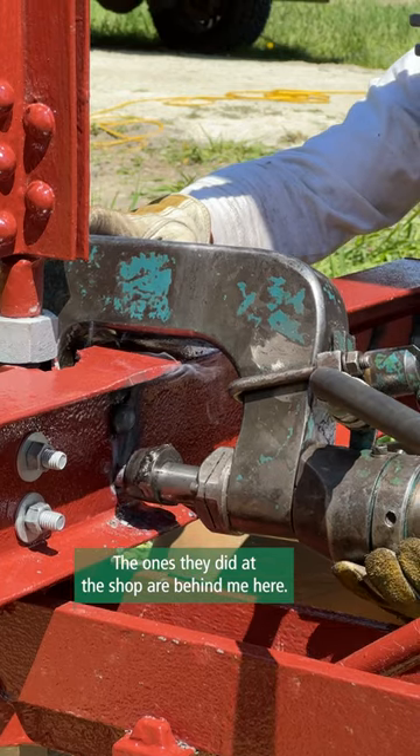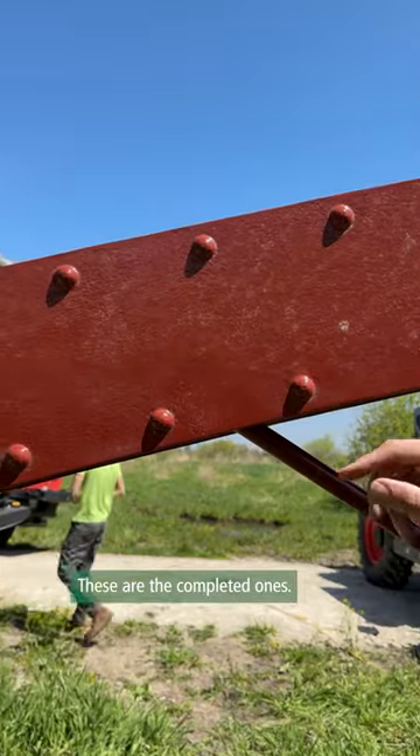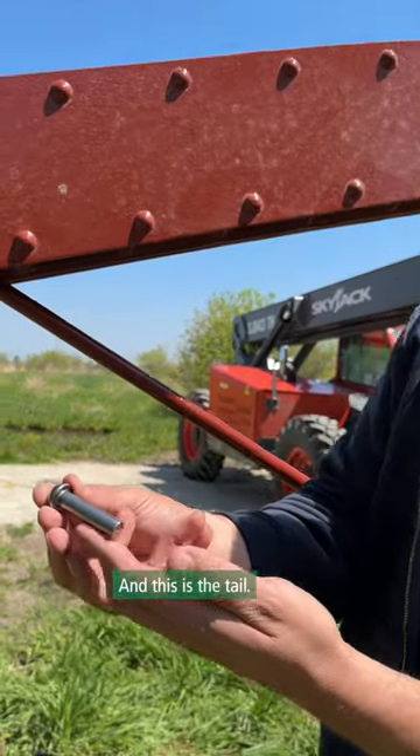The ones they did at the shop are behind me here — they've already been painted; these were done off-site. These are the completed ones. This is what's called the shop head of a rivet, and this is the tail.